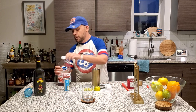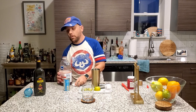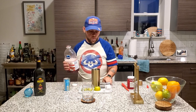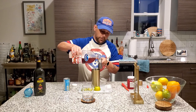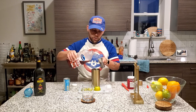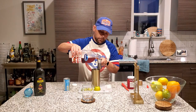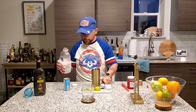Two ounces. Of course I have to shake it — if it's like water or juice or Powerade, you gotta shake it. So in this case we're doing two ounces of cranberry juice.